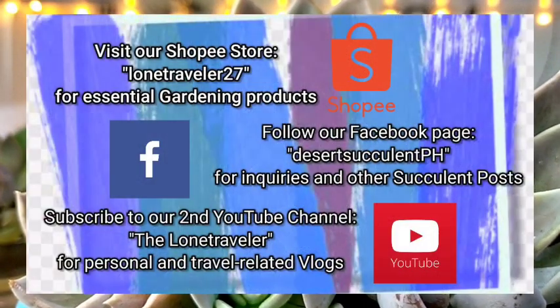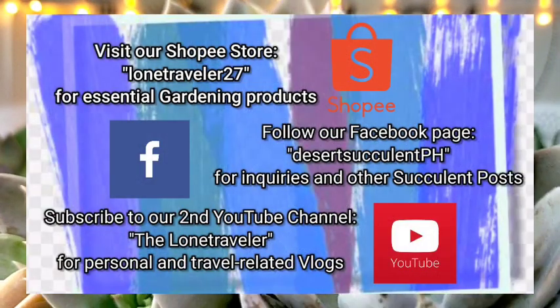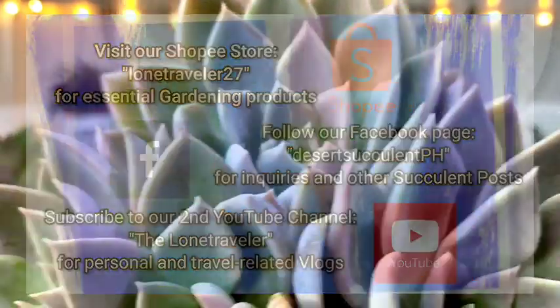That's all for our Silver Queen. Thank you guys for watching. Don't forget to like and subscribe to our YouTube channel. You may also visit our Facebook page at Desert Succulent PH.